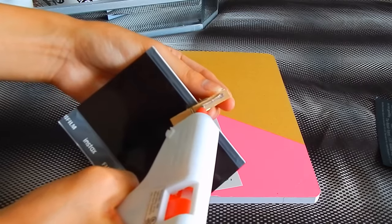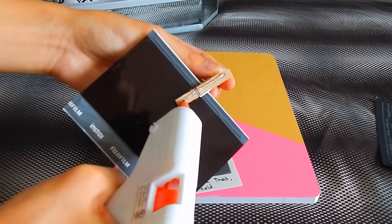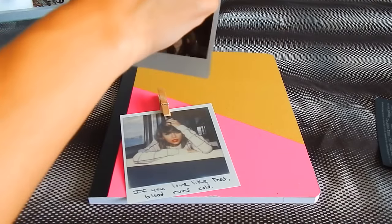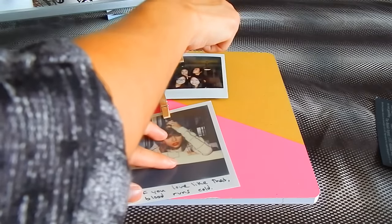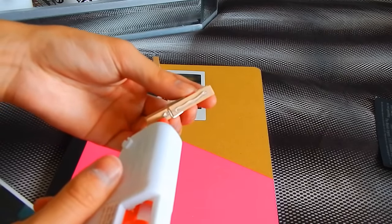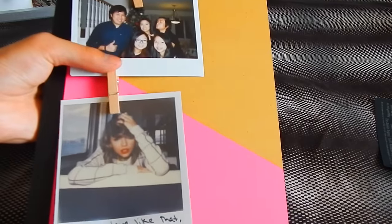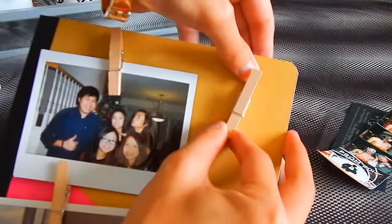Once you've figured out your arrangement, hot glue your clothespins onto the notebook. I personally suggest putting the picture on the clothespin first so you can measure it out exactly. Be careful not to get hot glue on your actual pictures or it might ruin them. Once you've glued the clothespins, immediately press them onto the notebook before the glue hardens — it hardens real fast! Make sure everything is smushed down so it stays in place.